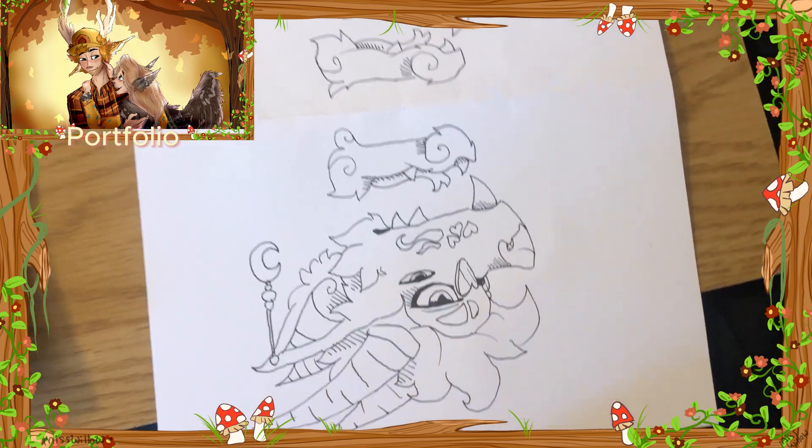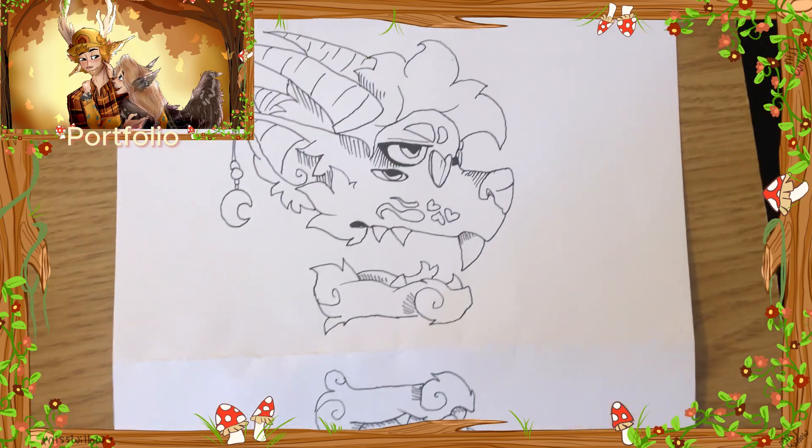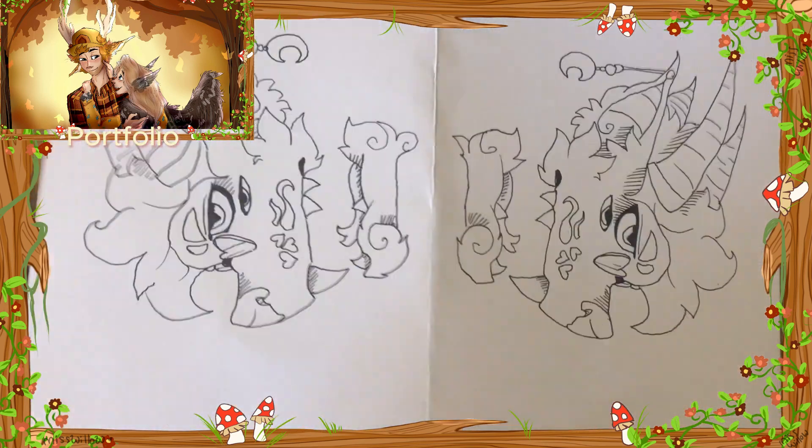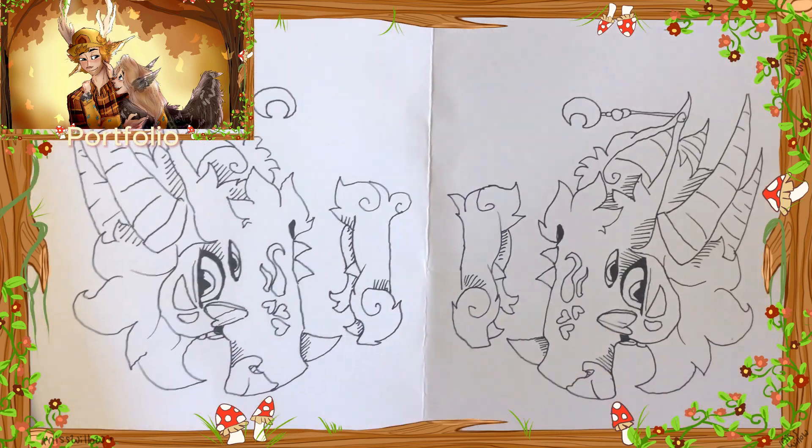Today I will be making a dragon puppet, but instead of the usual, it would be more like a dragon werewolf, if you ask me. And I'm very excited to see how this turns out.